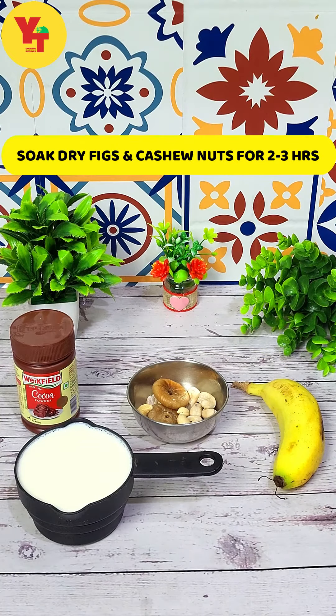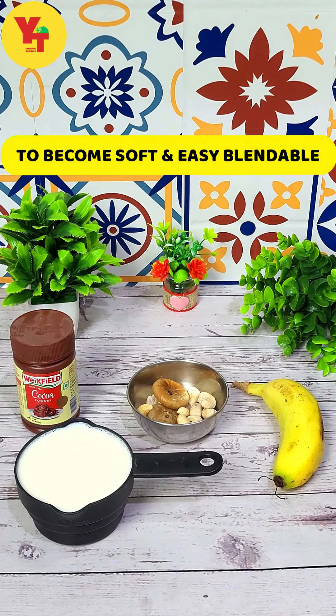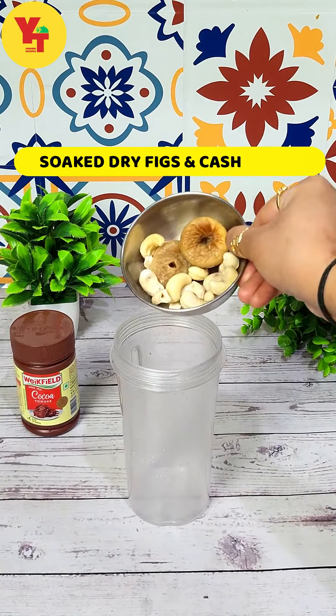Here I put anjiro and kaju for 2-3 hours so that they will be soft and easy to blend. Let's blend this with anjiro and kaju.